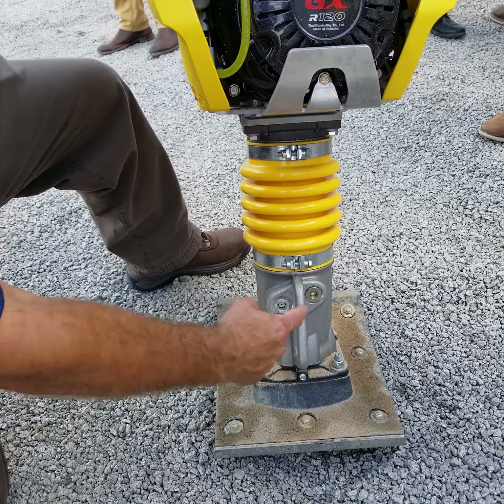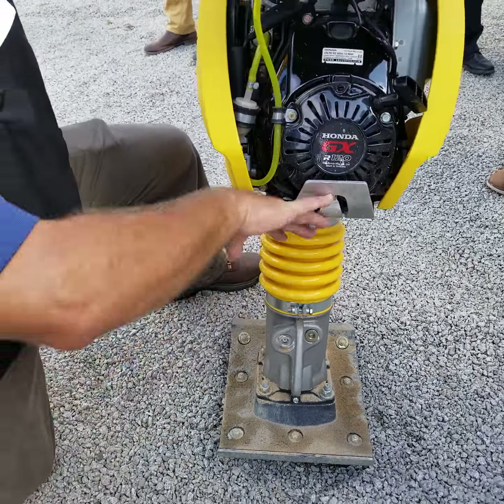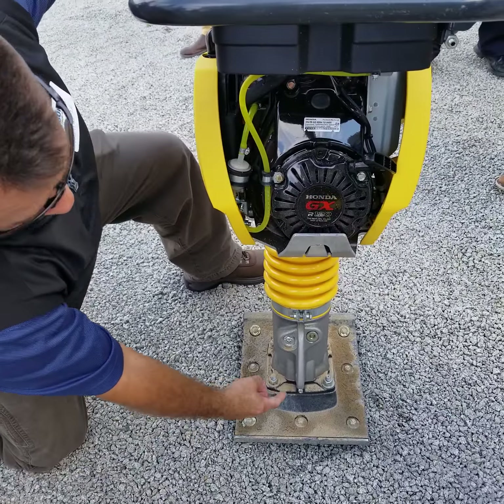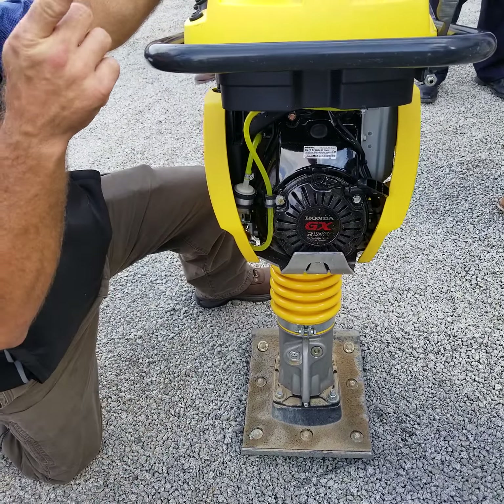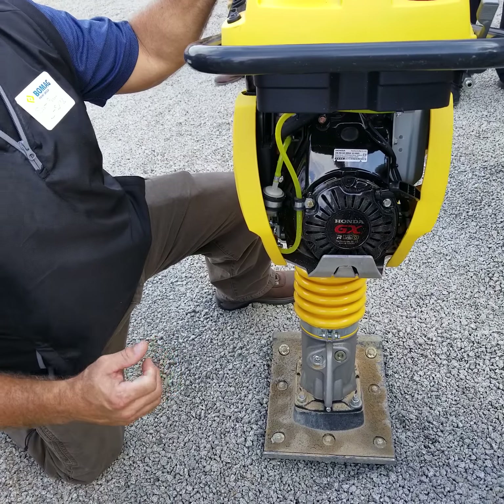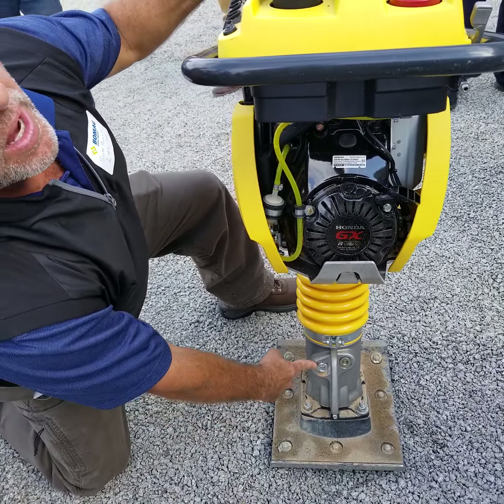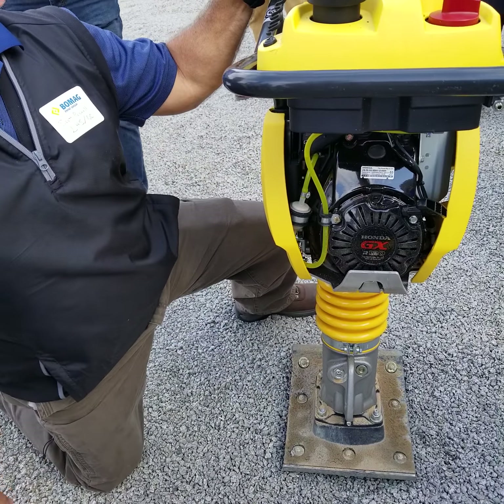If you look at the competition, they have one hole for both things, so you've got to tilt it back and lay it back to drain the oil out of it. Or if you're servicing them, putting them in service, it's up and down until you get the level right. Whereas with ours, when you put it in service, you fill here and you check the level right here — you never have to lay it down and move it around.